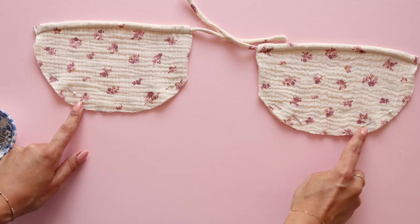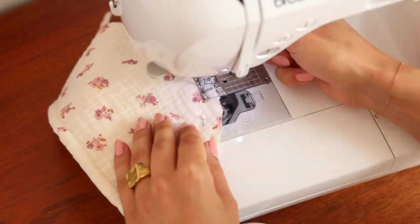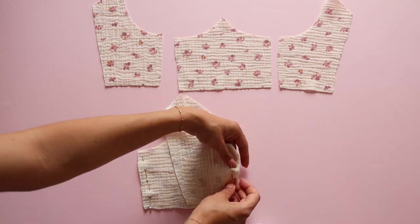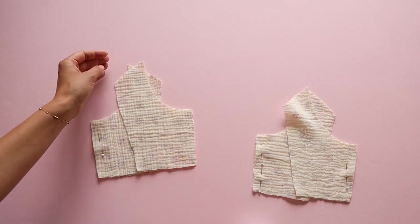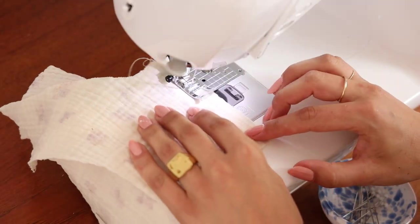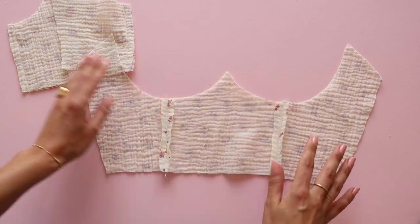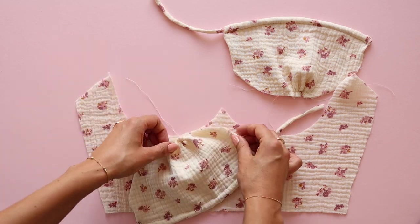Then mark with a pin the place for the stitch, change your stitch length to the maximum and make a stitch at the bottom of the front panels. Moving on to the bodice, sew together three front panels right side to right side and repeat the same steps with the lining. Fold thread to create ruching on the bottom of the cups and pin them to the right side of the bodice.